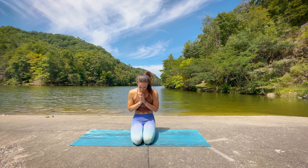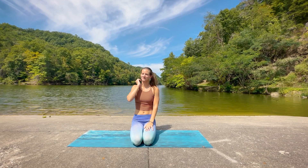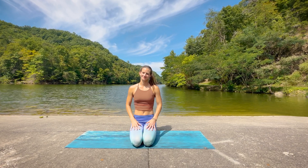Hello and welcome to our fourth class of the pelvic floor focus series. This class is a yang class for deep core engagement.